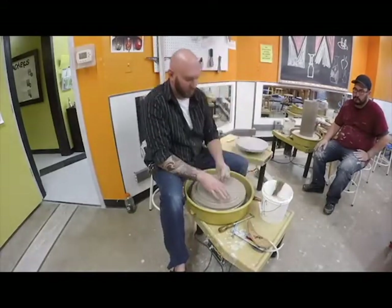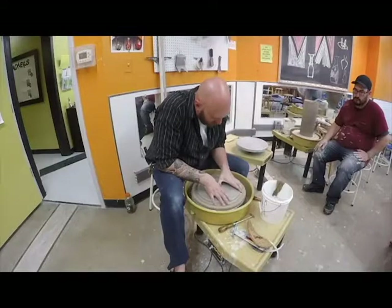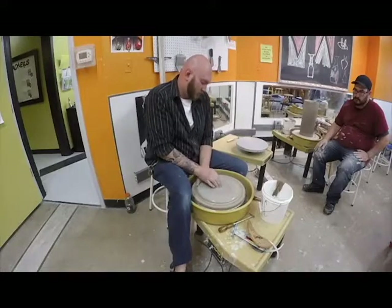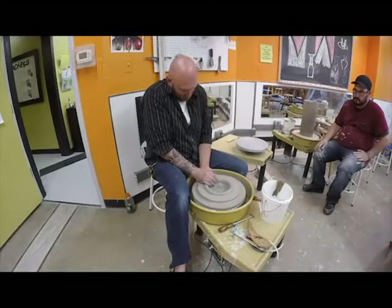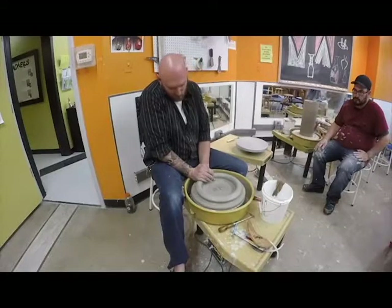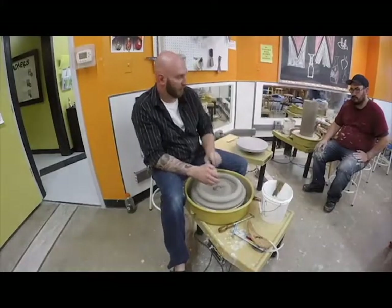So I just made a pancake. I'm going to open it up just like I normally would. I'm going to go all the way down to the wheelhead so I can make use of as much clay as possible. I'm going to open this up and make myself a nice big donut.